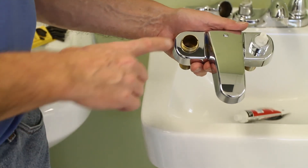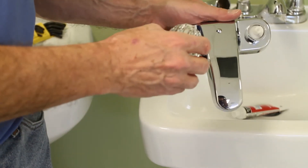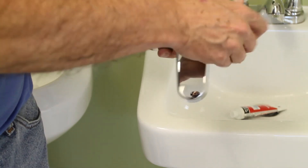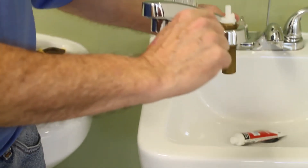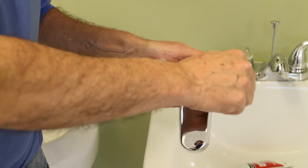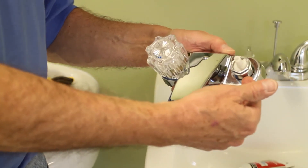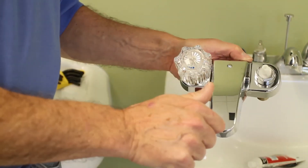With the washer and spring properly in place, the next step is to restore the stem — slide it in and be sure to get the notches into the proper position. Then take the bright work and screw it down so it goes all the way flush with the body of the faucet. Tighten it up good and tight.